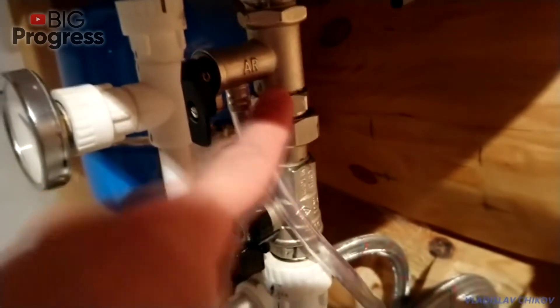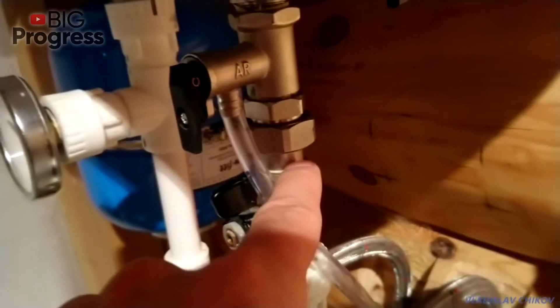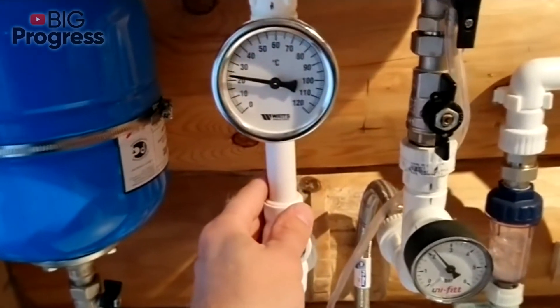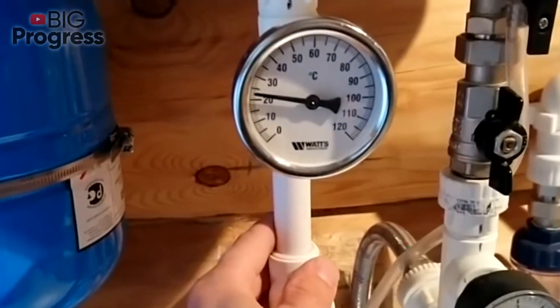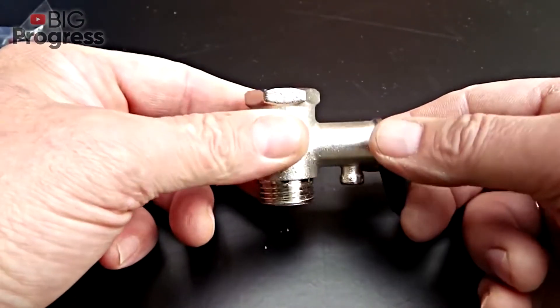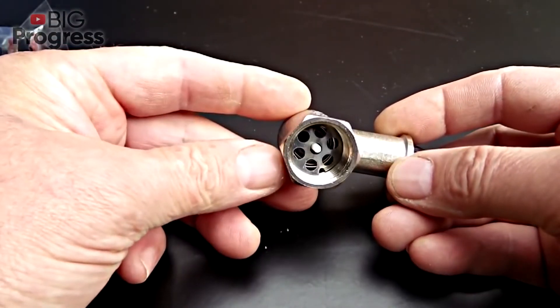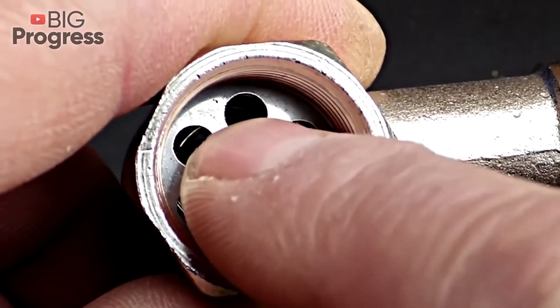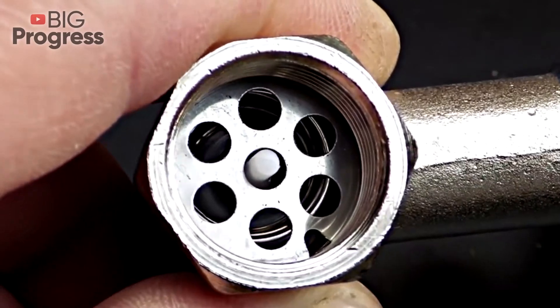The water inside the heater gradually expands from the heat, and until the pressure reaches the critical point, the valve system is shut. When the limit is exceeded, the pressure of hot water compresses the safety valve spring. The plate shifts inside the housing and opens a hole where excess liquid flows out. After the pressure stabilizes, the spring presses the plate back, setting the valve to its original state.